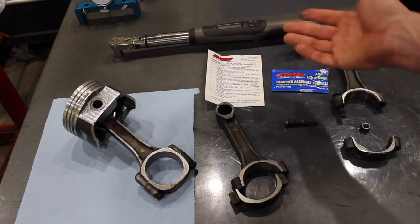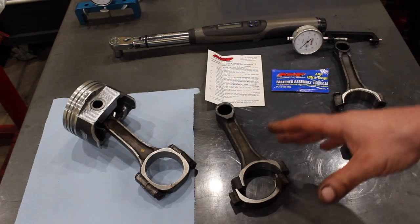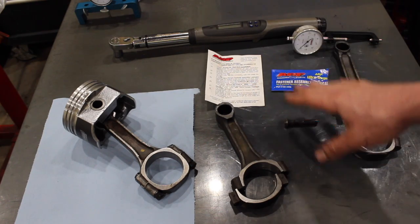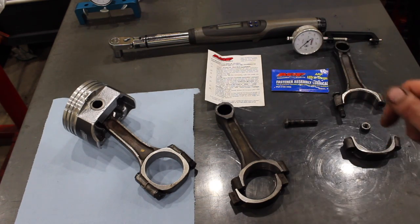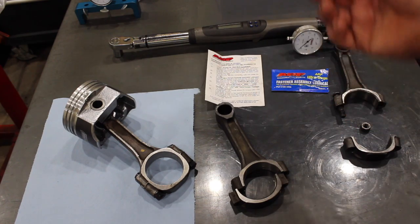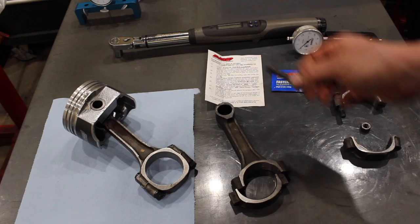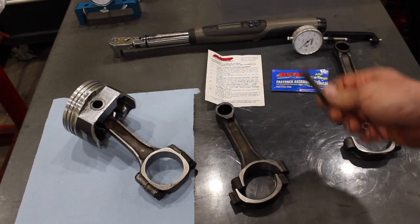ARP bolts are the top of the line. I know they're a little bit on the expensive side, but really they're not in the grand scheme of things when you're building an engine. And when you think about the most stressed fastener in that engine being the rod bolts, it's not really something you want to reuse — unless you're using ARP bolts, which you actually can reuse because they're just that good.